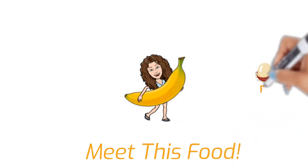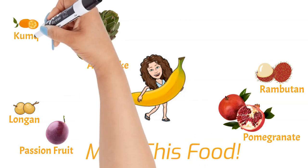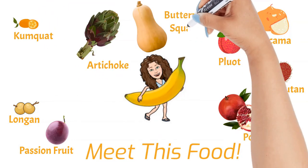And that about does it. If you liked meeting this food, check out the others in this series and let me know what other foods you might like to meet. Thank you so much for watching. Have a great day!